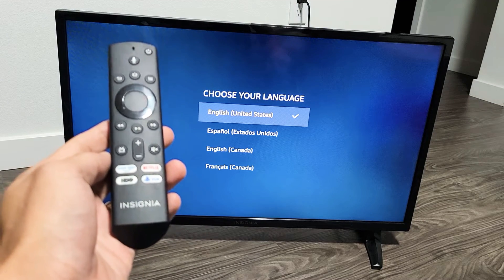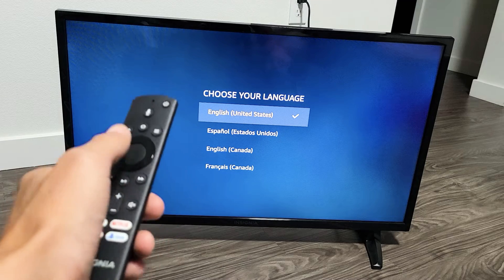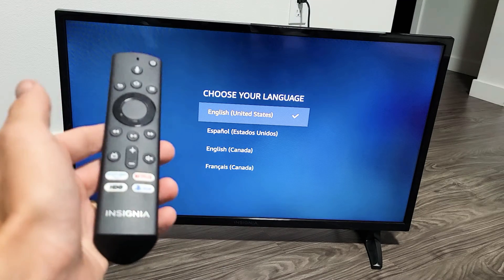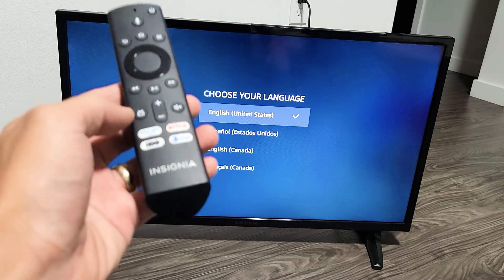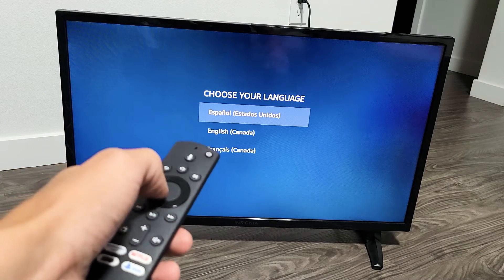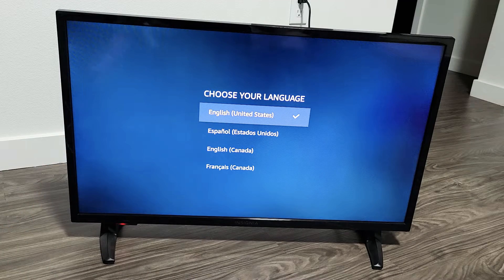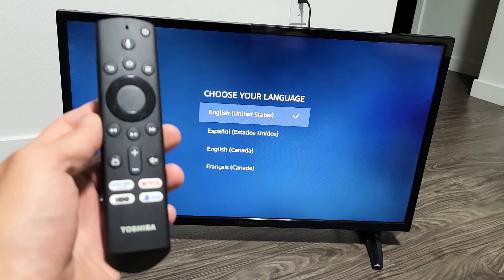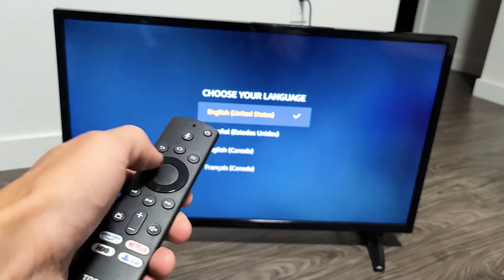So you have an Insignia Fire TV and you're stuck on the 'Choose a Language' screen, and whatever you do it doesn't move up or down. I'm going to give you guys three possible fixes. Take note that this Insignia remote is working, but here's a Toshiba Fire TV remote and if I use it on this TV, it doesn't work.